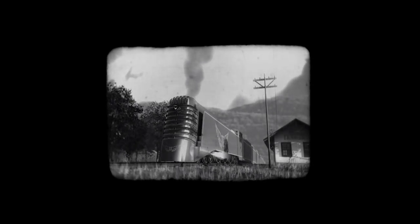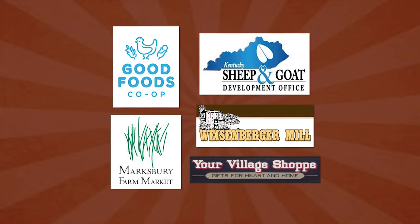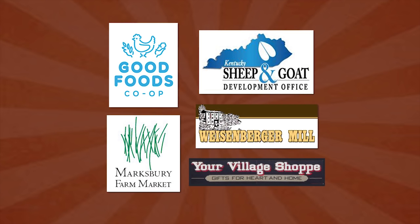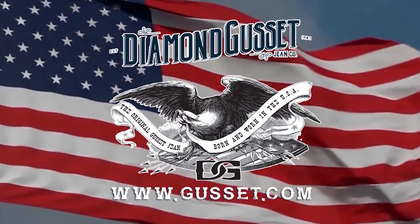Special thanks to CKY Canoe Kentucky, Furniture World Superstore, House Warmings, Lodge Cast Iron, and Tater Knob Pottery and Farm. Funding for Tim Farmer's Country Kitchen is brought to you by Good Foods Co-op, Kentucky Sheep and Wool Producers Association, the Kentucky Goat Producers Association, Marksbury Farm Market, Weisenberger Mill, Your Village Shop, and Diamond Gusset Jeans — born and worn in the USA since 1987.